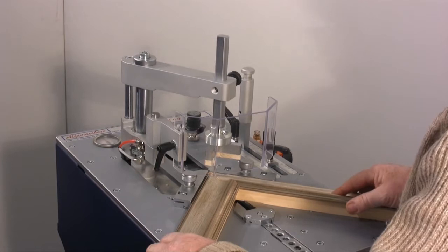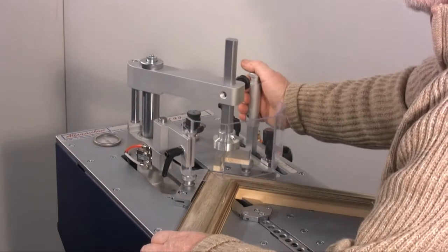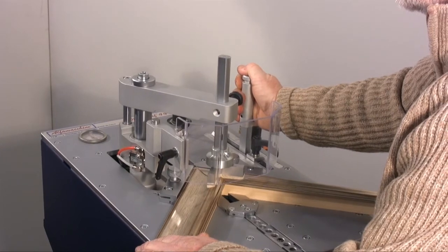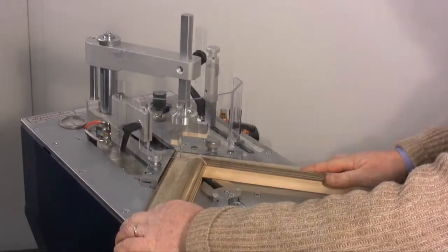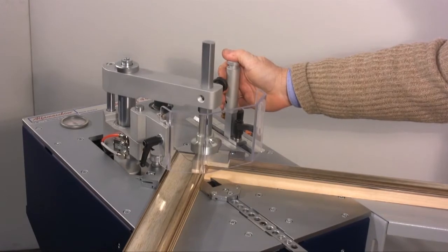Then you pull down the plastic protection and position the horizontal presser to about 1cm from the corner. You can now proceed with the assemblage. We'll apply 5 wedges for this frame: 2 stacked wedges in the higher part of the frame, 2 stacked wedges placed next to the first ones, and another wedge on the most external side of the corner.